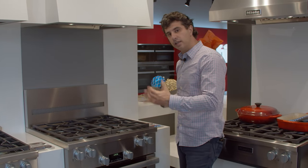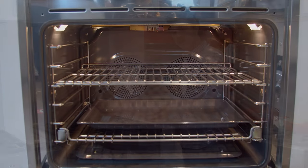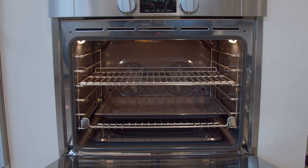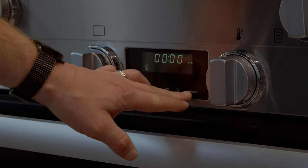One nice feature about the Miele is that they insulate their ovens very well, so they preheat rapidly — they have one of the fastest preheats in the industry. They do also have a clock, as well as your controls for your timer and your light function.